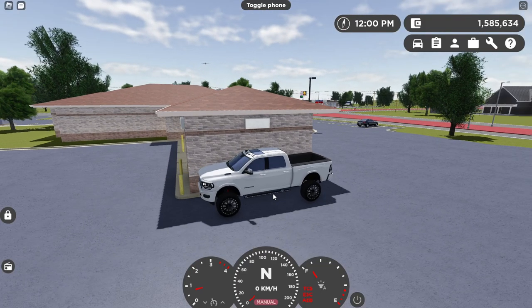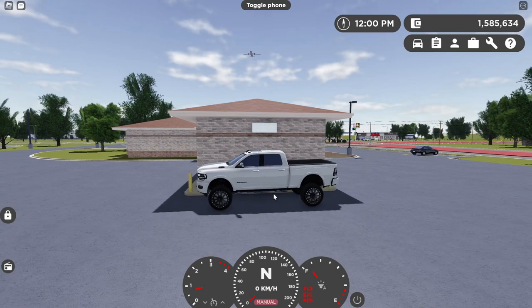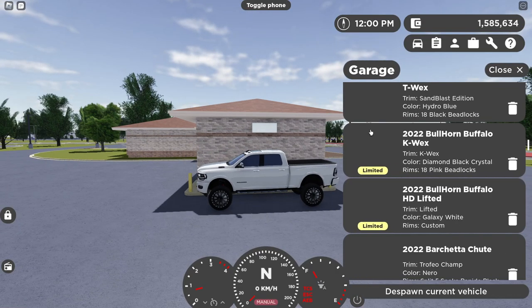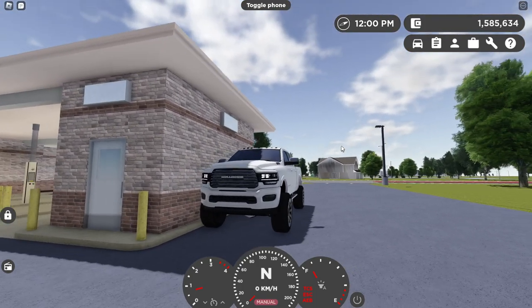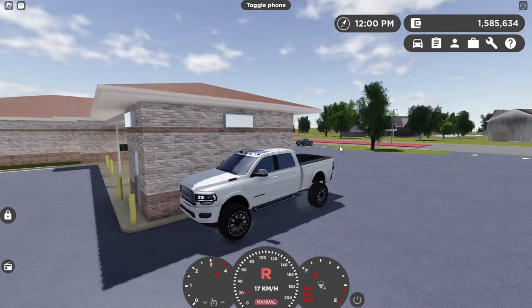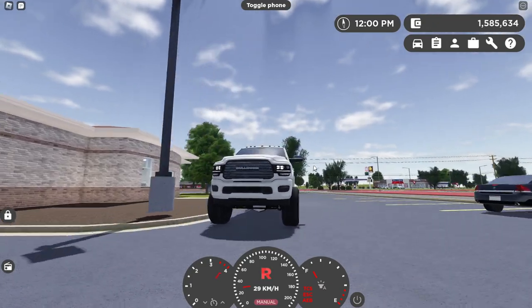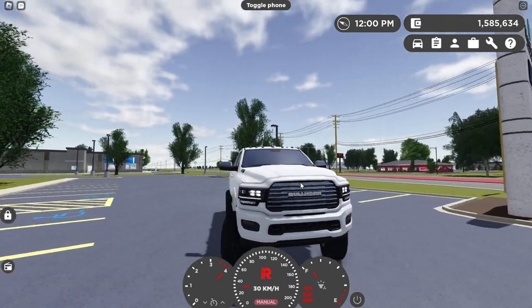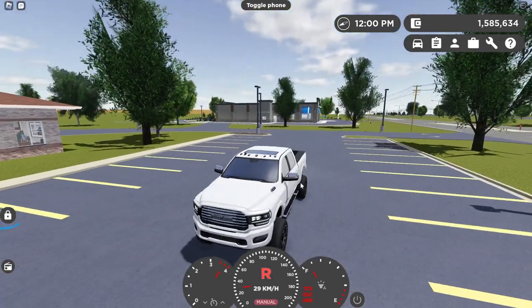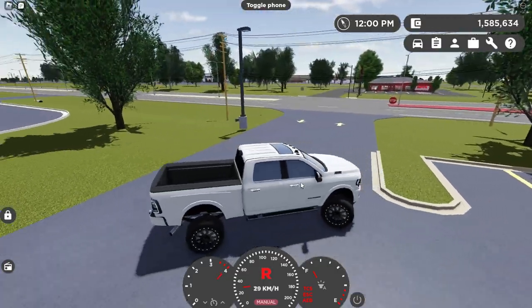Hey guys, welcome back to another video. This is probably one of my favorite limiteds — it's a 2022 Bullhorn Buffalo HD lifted. As you can tell, it's quite tall. It's got really big rims for a truck, big tires, quite round tires as well. It's not a V8 — it's like a diesel, maybe a V6 diesel. I don't actually know confirmed, but yeah.